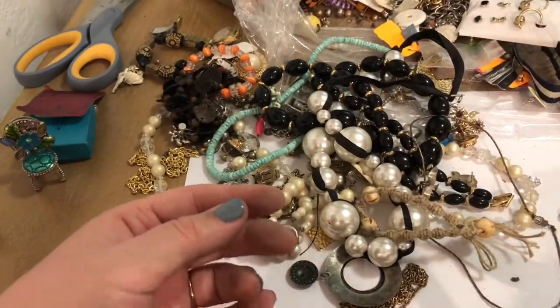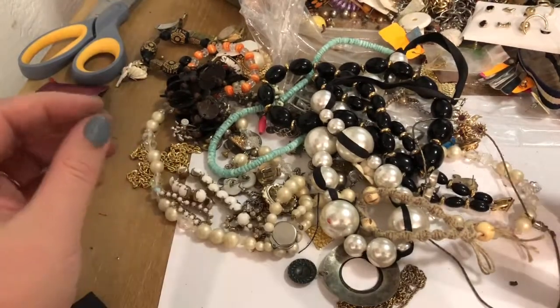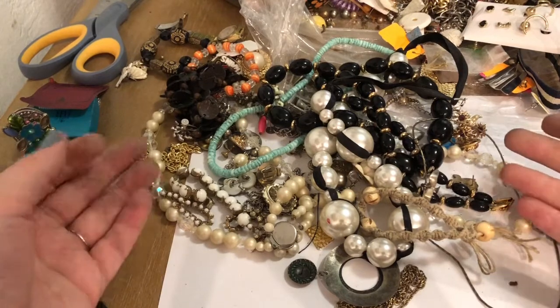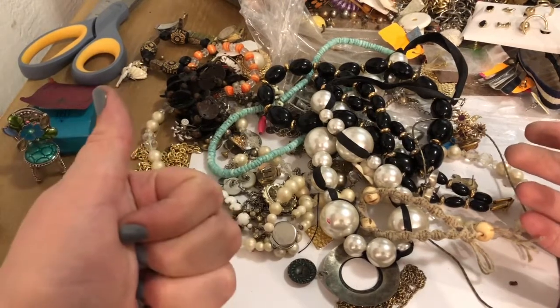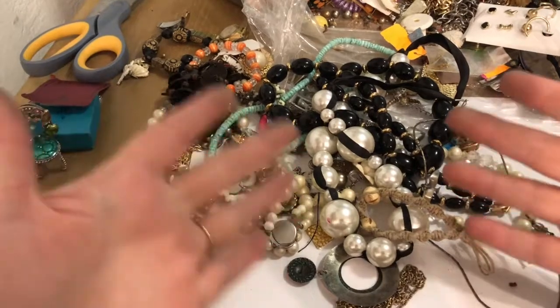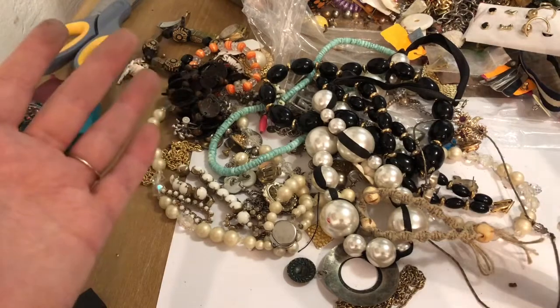I'll put these with the other necklaces. And I think for purposes of time I'll go ahead and end this video. If you watched it so far, wouldn't mind giving this video a thumbs up and subscribing to the channel if you haven't already done so. Stay tuned for the next one while we unbox this and much much more. Thanks for watching guys.